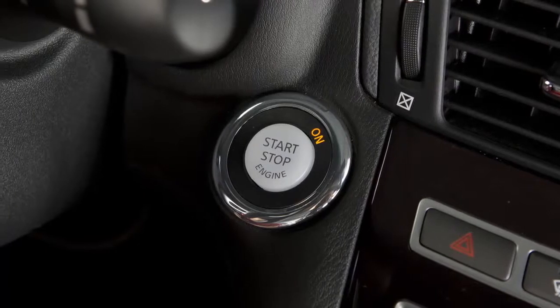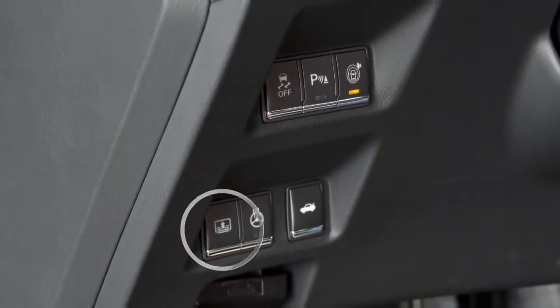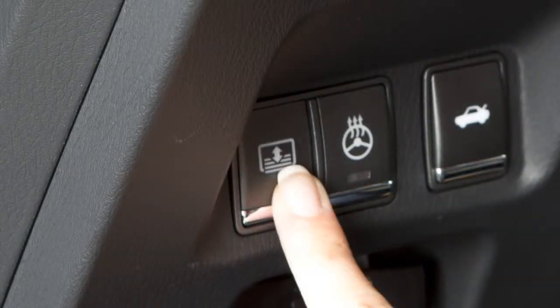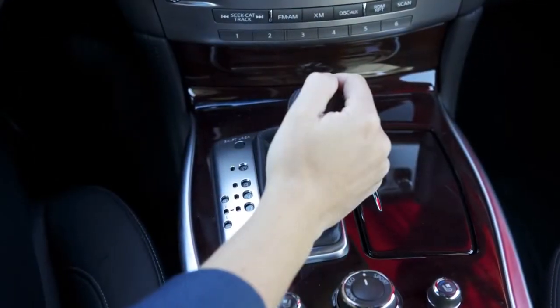The rear sunshade operates when the ignition switch is in the on position. The rear sunshade switch is located on the instrument panel. To raise or lower the sunshade, push the switch — the switch need not be held. When the shift lever is moved to the reverse position, the rear sunshade lowers automatically.